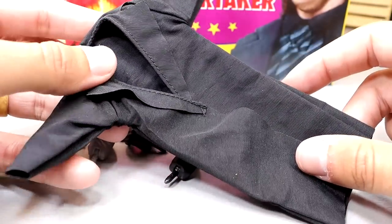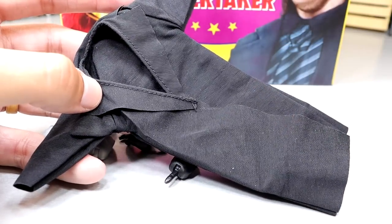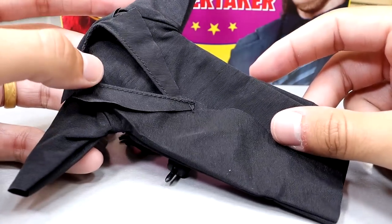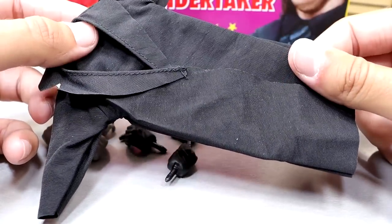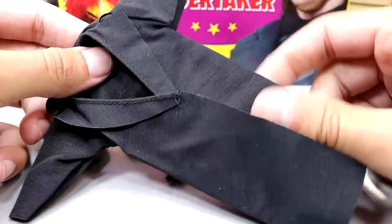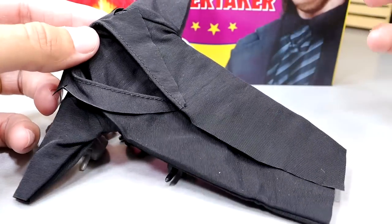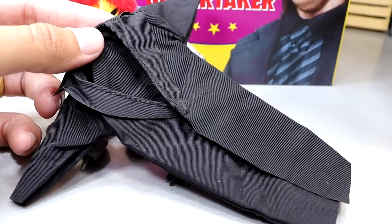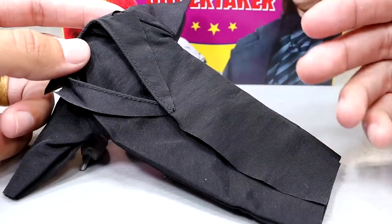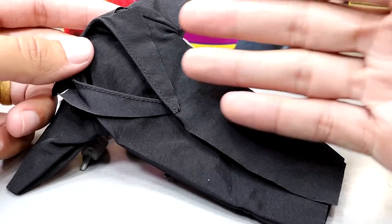One of the best trench coats that Undertaker's ever worn in Mattel figure history is this one. I love this trench coat — I wish more figures would come with this style. The material is like a weird-feeling cloth — kind of a tarp material, not quite a tarp, but very tarp-like — and it feels and looks really good on the figure. We've seen this before on the Legends figure and the Target exclusive Elite three-pack. I love when they include this trench coat, and back then this was the style — not the leather coat.